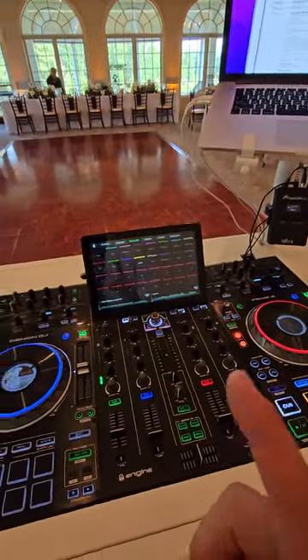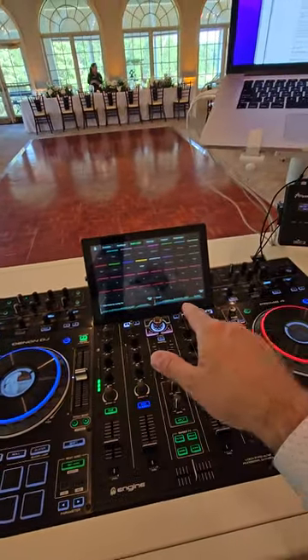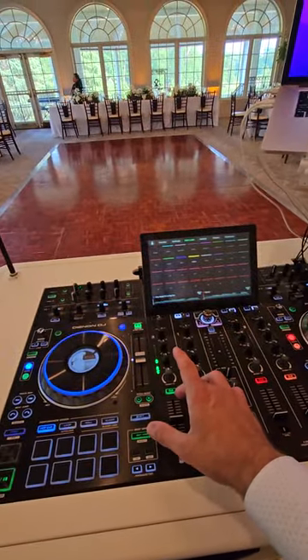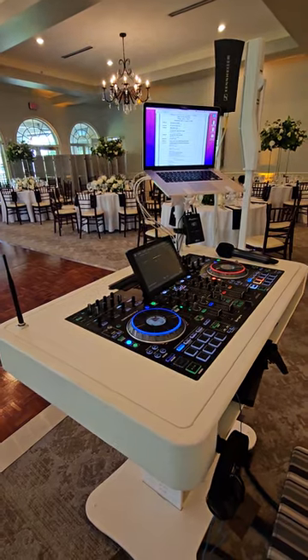It hasn't failed me — well, I'll take that back. One time I did have a glitch, and that's when I found out that if I have my computer plugged in through the auxiliary, when you reboot it never shuts off, and neither does the mic, as long as you have those on first. But like I said, I've had only one glitch in four years, doing about 75 weddings a year — that's almost 300 events with the Prime 4.